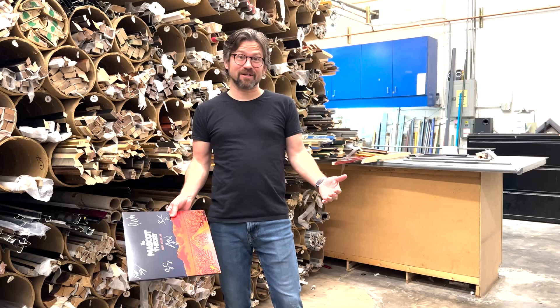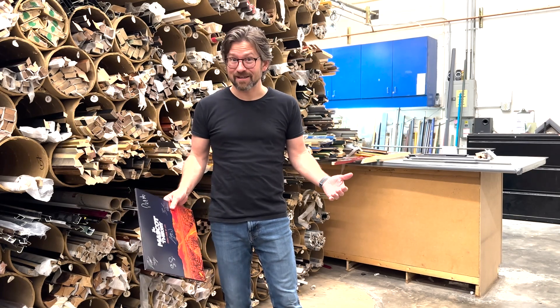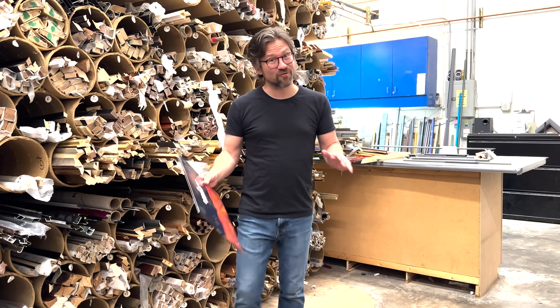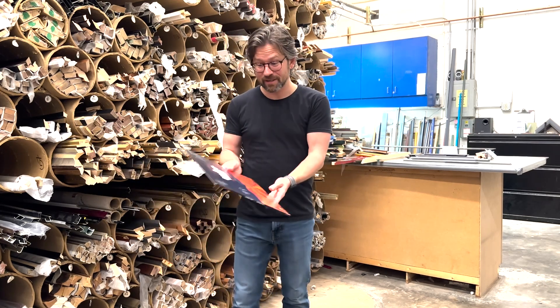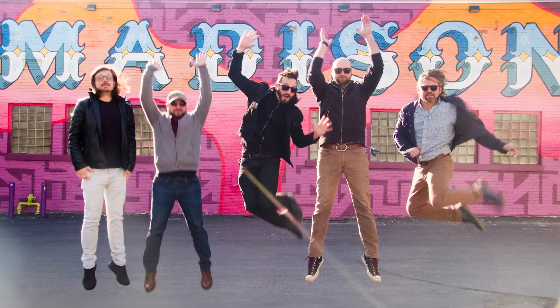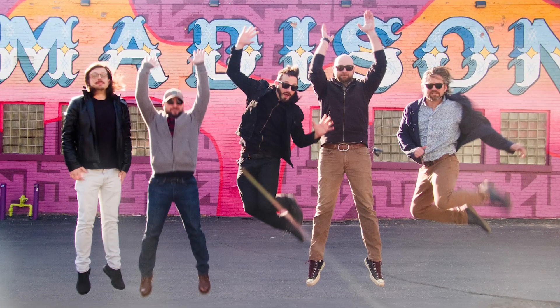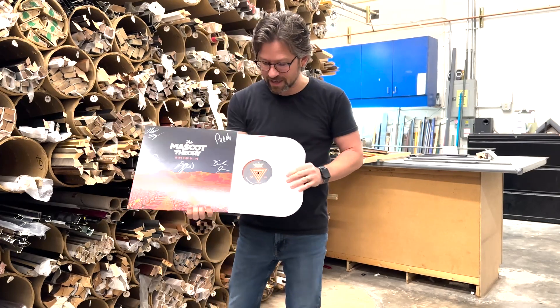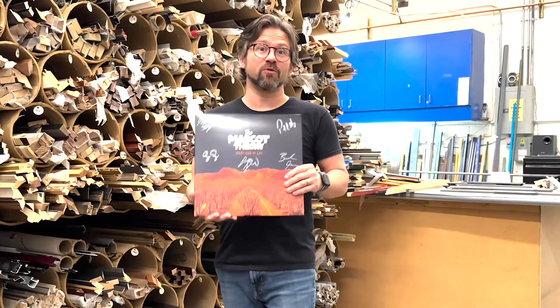It's a really fun project. I'm going to be building some shadow boxes and bring you in to show you the process. The shadow boxes are going to be the forever home for something really special to me — the new album by the Mascot Theory, Every Sign of Life. It's a part of our Kickstarter campaign. Those that contributed at a certain level get a shadow boxed, autographed version of the album.